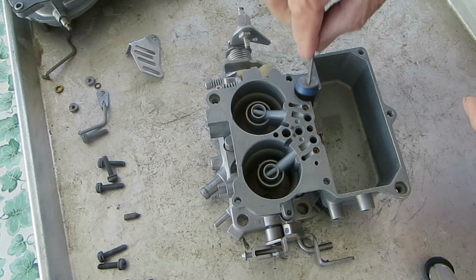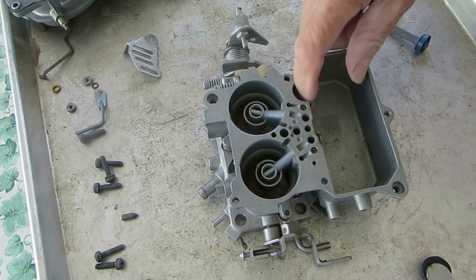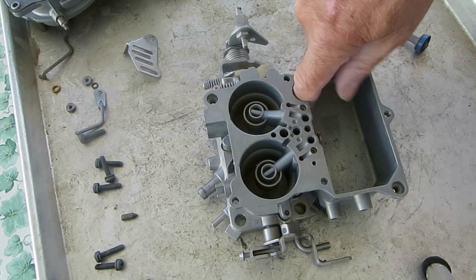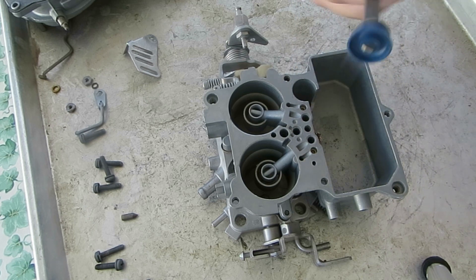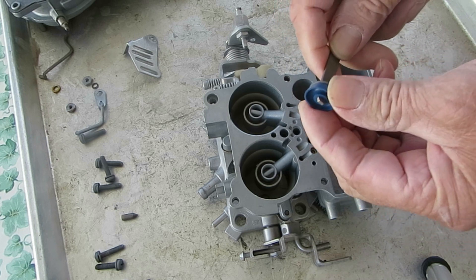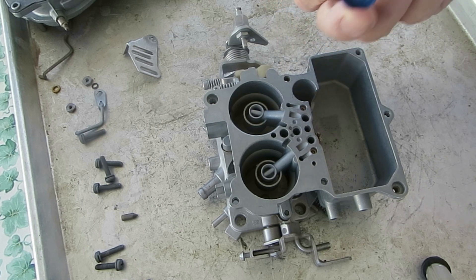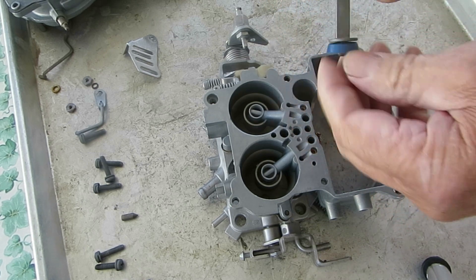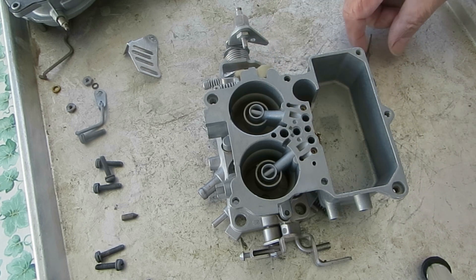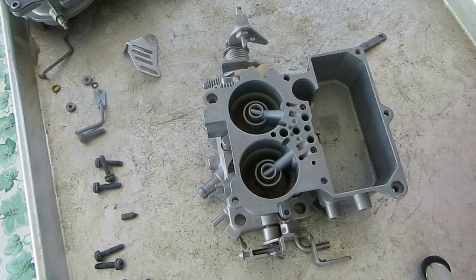So here's the pump well and here's the pump. When you rebuild one of these, you want to be sure and use some crocus cloth and polish up the well real good. They tend to get pitted and whatnot, and these rubber cups — because to make them ethanol resistant — they're thinner than some of the older cups, so they do tend to roll or get split a little easier than they used to. So just polish it up.